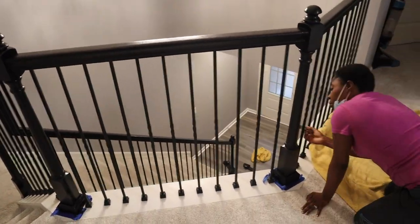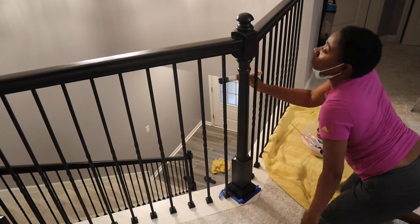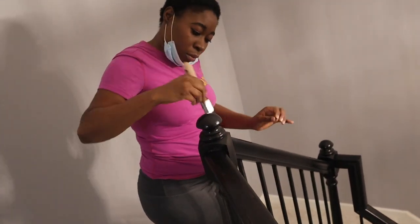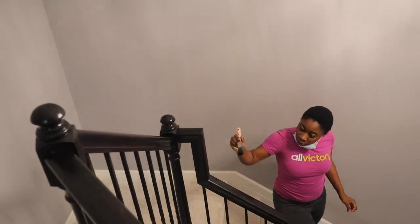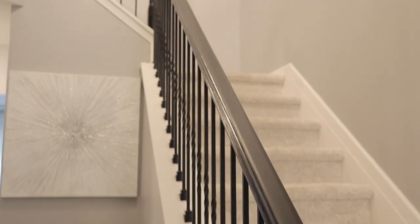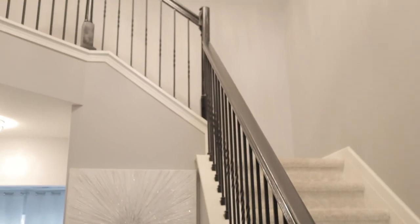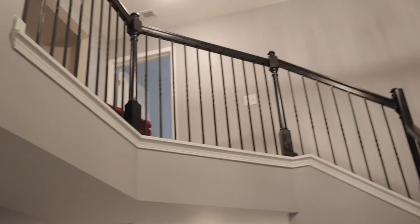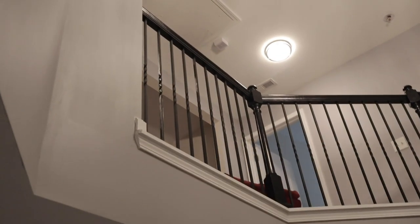I did about three coats in total, and that was more than enough. It was already good at two coats but I decided to do just one last coat. Here is the finished look of the stairs, and I just love it — it flows better with the space compared to how it looked before, and it's perfect.